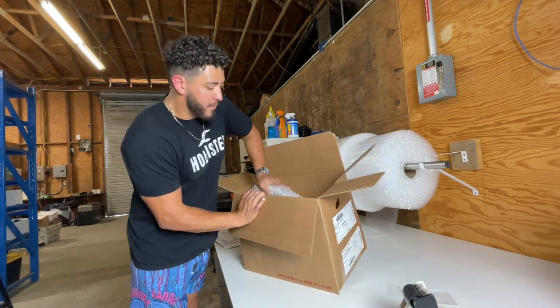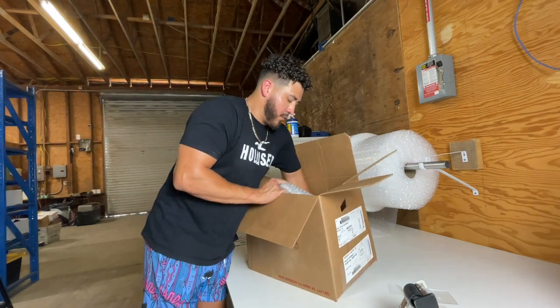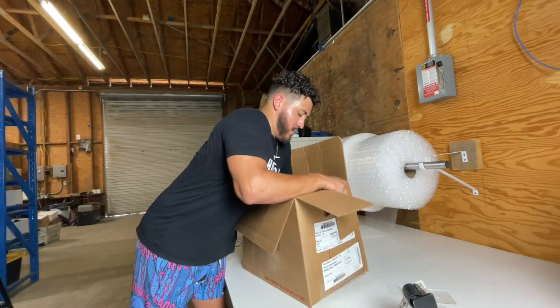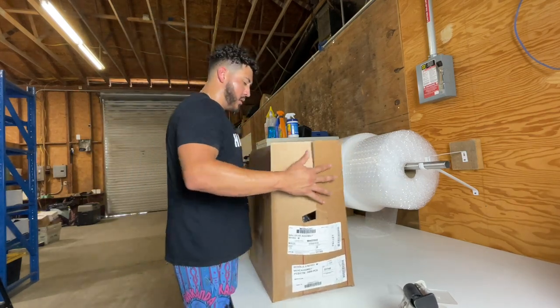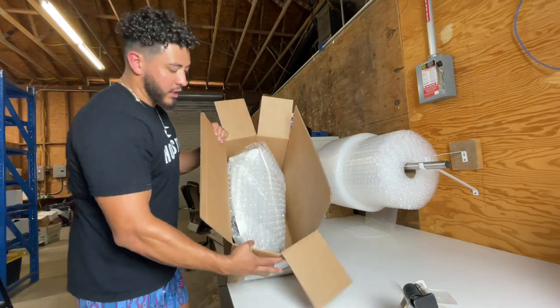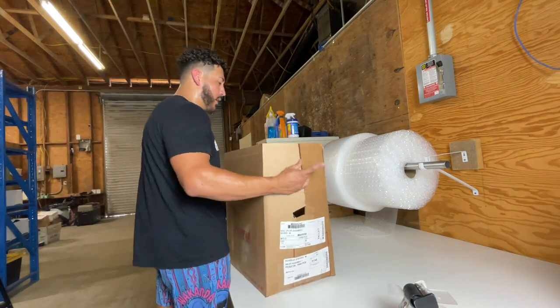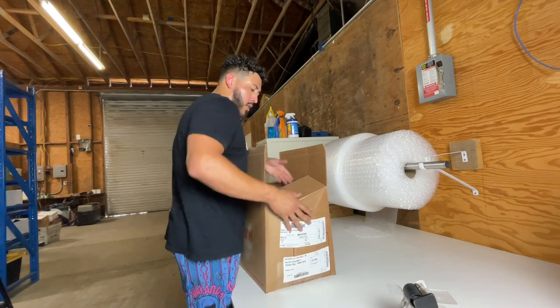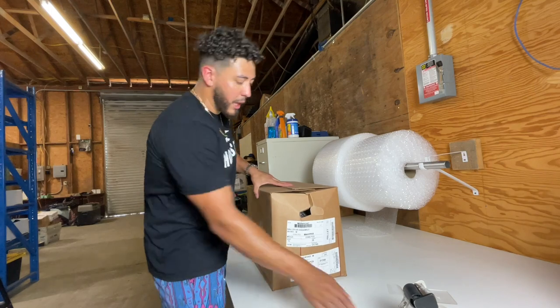It's going to be kind of tight, so I'm going to just angle it to the side right here. There we go — look at that. Beauty. I just angled it a little bit and smacked it down, and that's going to fit pretty good. And now we just tape it up.